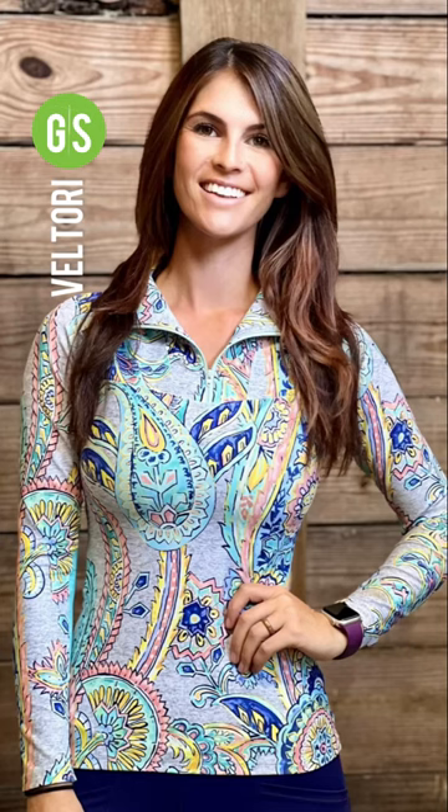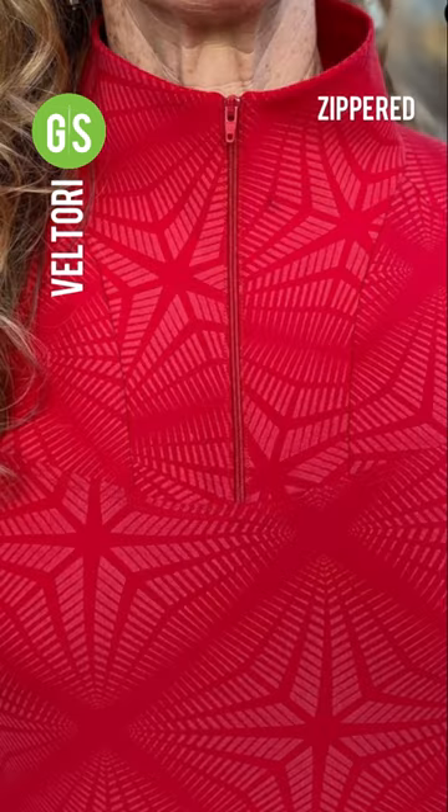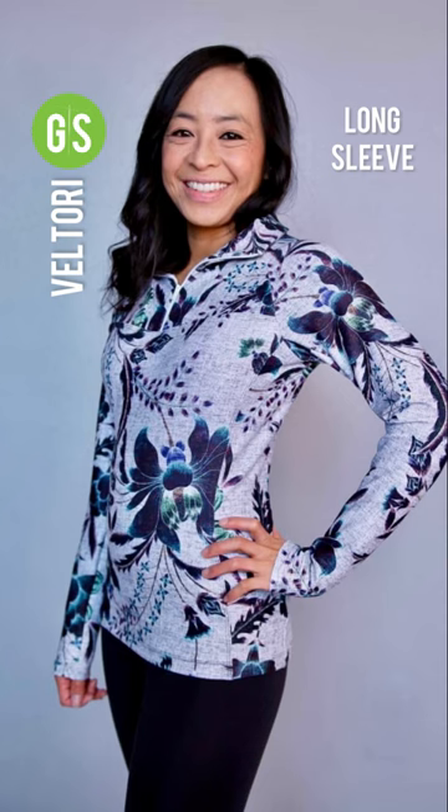The Valtori is Green Style's Quarter Zip Slim Fit Raglan with plenty of opportunities to color block and show off your creativity. The pattern can be sewn with a zippered collar or open collar. The Valtori has a long sleeve view and a short sleeve view, as well as an optional side panel.